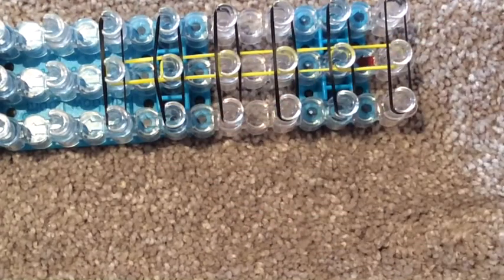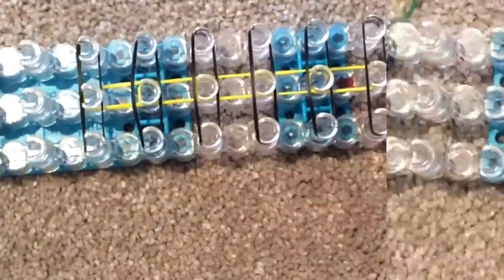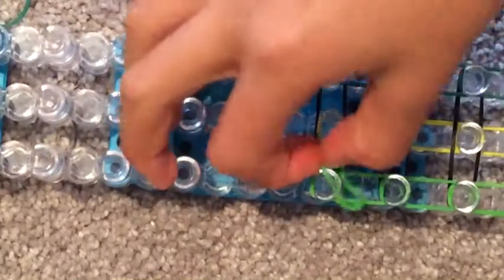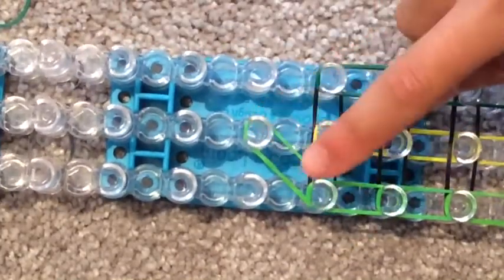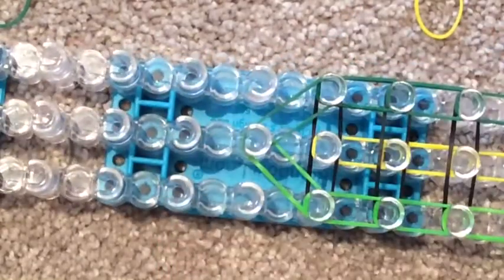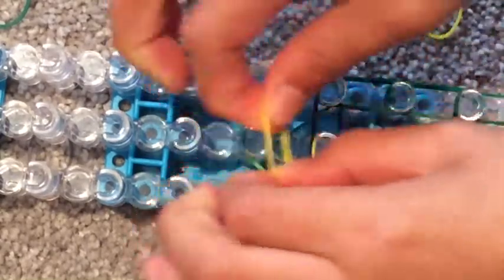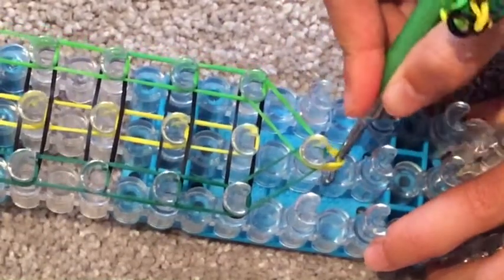Now you want to do the outside ones. Grab your rubber band on the left and place it from here to the center — remember, not to the far peg but to the center. Do the same thing on the right side. Now you're going to make a cap band: make a figure eight, put it back on your finger, and put it on the peg.